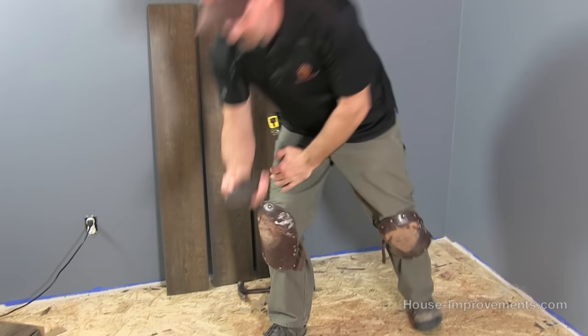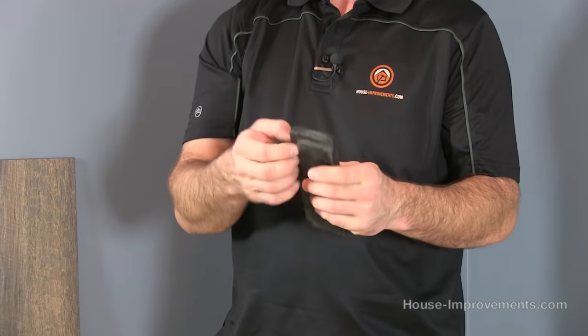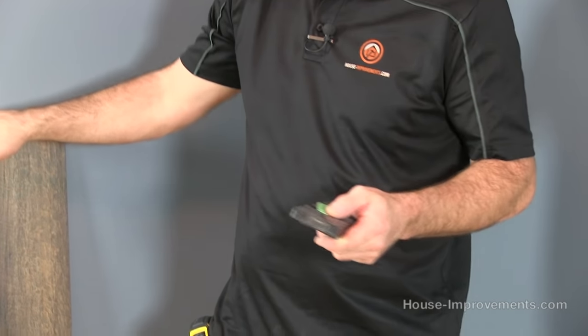You're going to need a hammer and a tapping block — much like you do with laminate. It's a little block of wood, or this one has some grooves on it so you don't damage the tongue and groove system. Really basic stuff — you'll see exactly what it's all for as I start to use it.